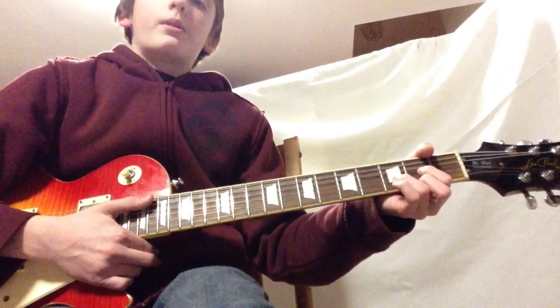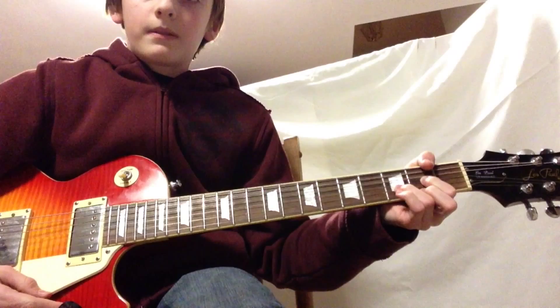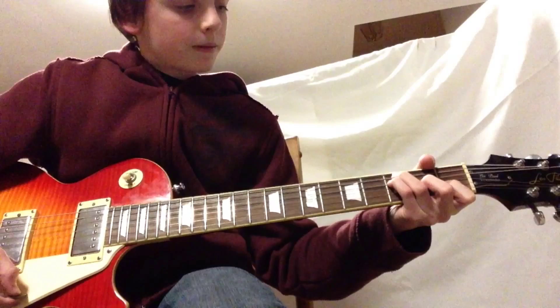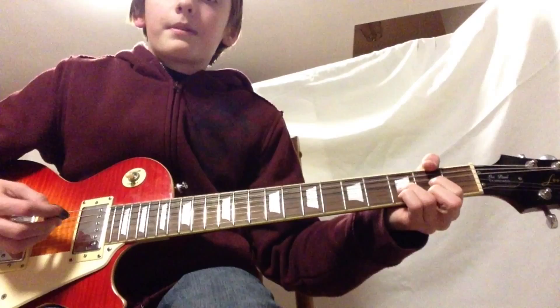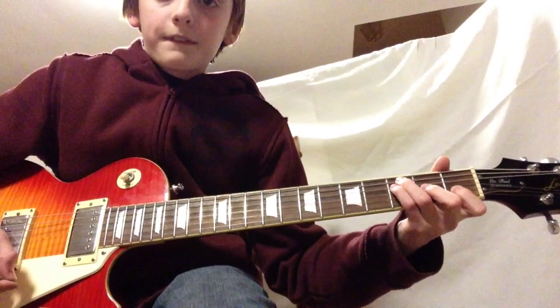This song also has some pretty cool chords to it. We've got a D, we've got an F, we've got a C, and we've got a G.